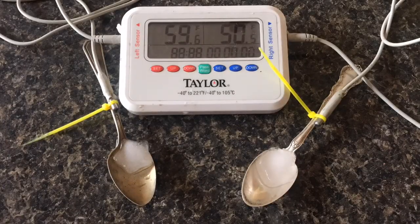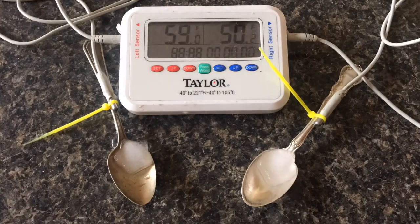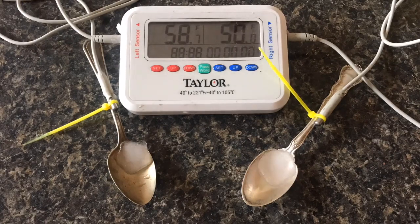Now we'll take a look at the ice cube melting with the camera sped up — you won't actually see the difference in the ice cube until the very end. So now I don't have to wonder whether the silver spoon is colder or not — the instrument is telling me it is colder.